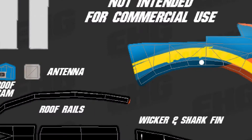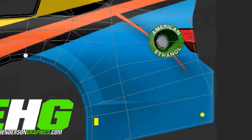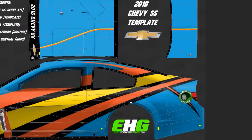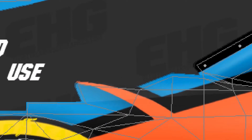Here I'm working on the front, making a stripe wrap around the front. And right here I'm adding black to the side of the car just to make the bright colors — the orange and yellow — just pop out that much more.